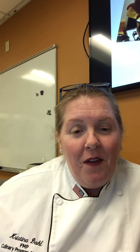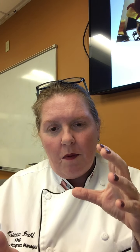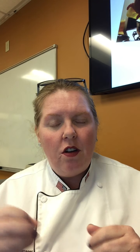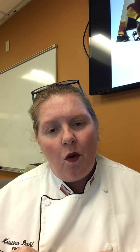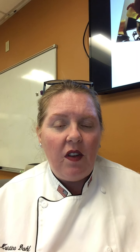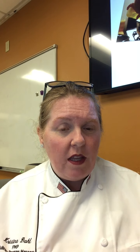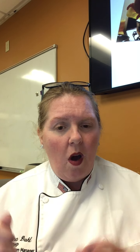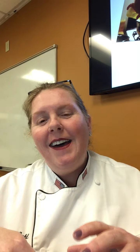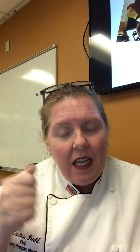The hollandaise is my favorite sauce. It's egg yolks cooked in a water bath to protect them. Eggs coagulate at 140 degrees, but if you add a little water or liquid it raises that to 155 degrees so you don't get scrambled eggs. You take your egg yolks, add a little water, put it over the water bath, and start whisking, looking for the mixture to thicken and turn a pale yellow.